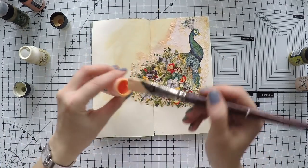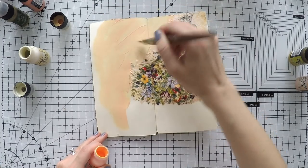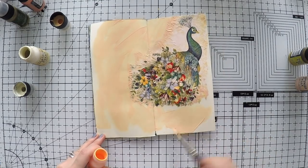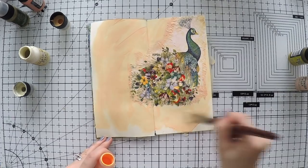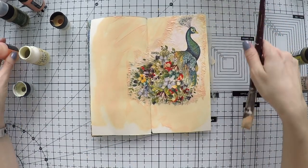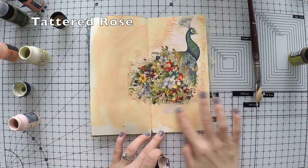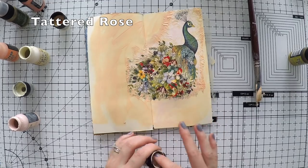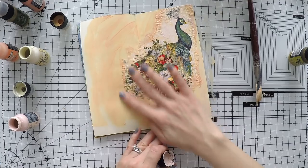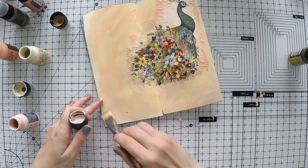Some of you asked me if you can use other paints — you can use any acrylic paints to do what I am doing. DecoArt Americana is very available and cheap in the US, and they have a lot of colors, so go for it. I just happen to have most colors from these distress mixed media paints, that's why I reach for them. But I could use any other paint I have as well.